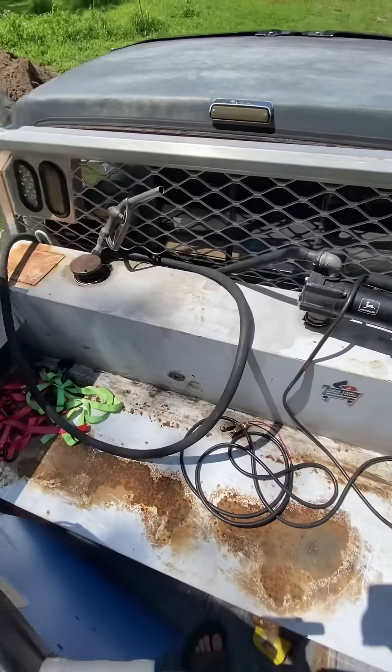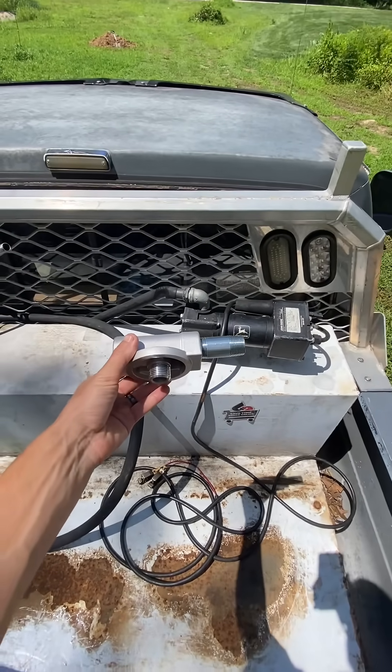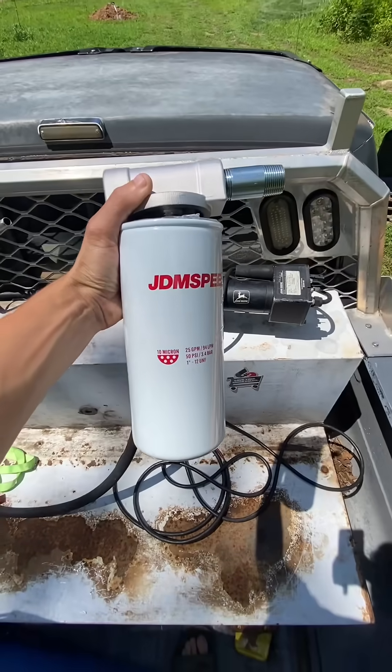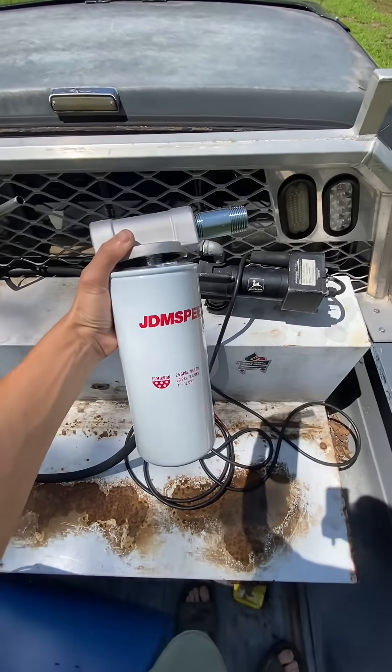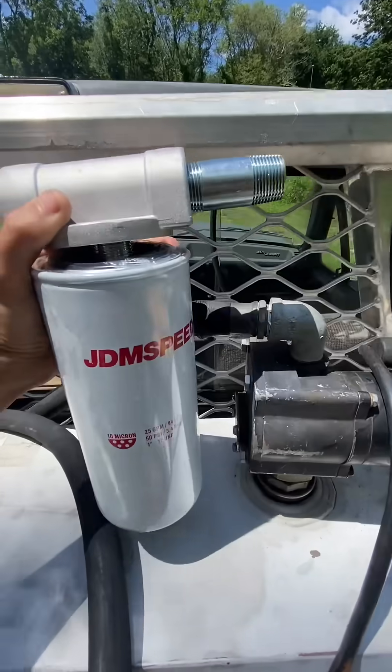I'm getting a lot of comments saying hey, your oil filtration system ain't cutting it, so I'm adding on a spin-on filter for my transfer tank. I'm going to be pairing this with this 10 micron filter. It's a little bit longer than a normal fuel filter, which I figured it'll last a little longer.